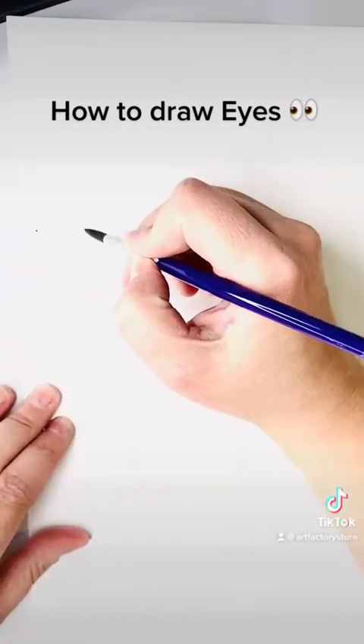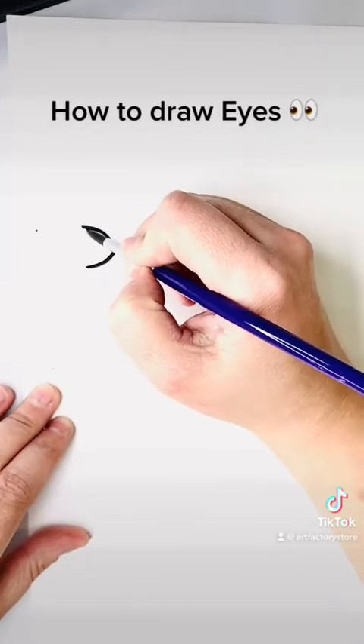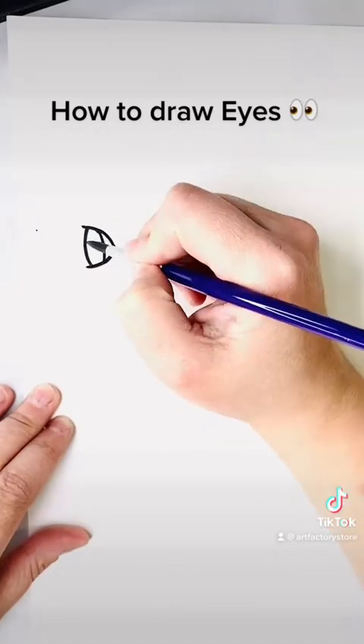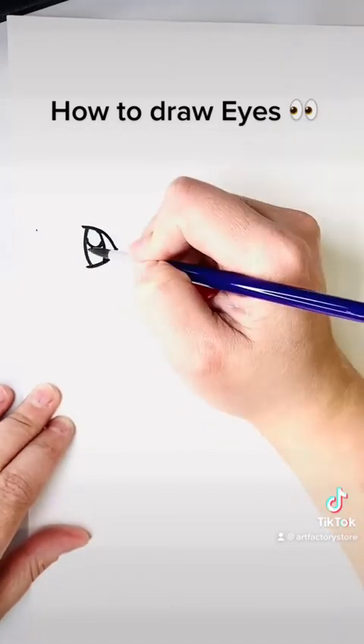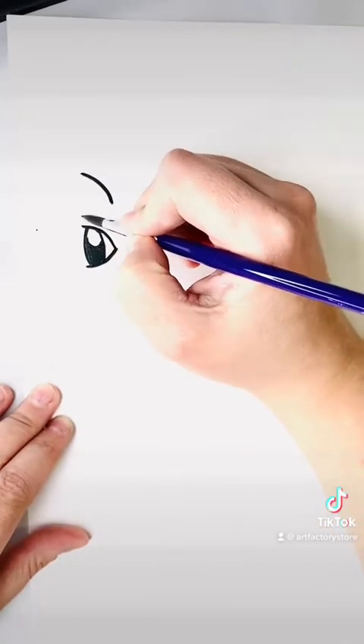First we're going to load up our brush with black and then we're going to draw the letter D. For the curved part of the D, we're going to make it come together like a point, almost like a really fat triangle, and we're going to do the back of the D in a curve as well. We're going to fill it in with an oval and a circle and then shade that middle part in with black.